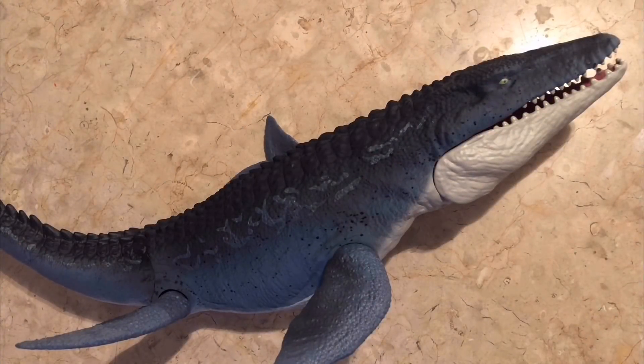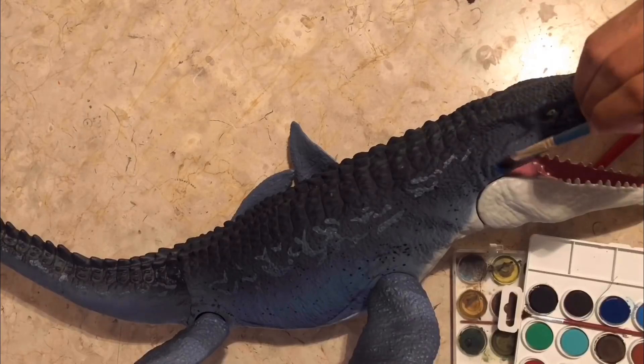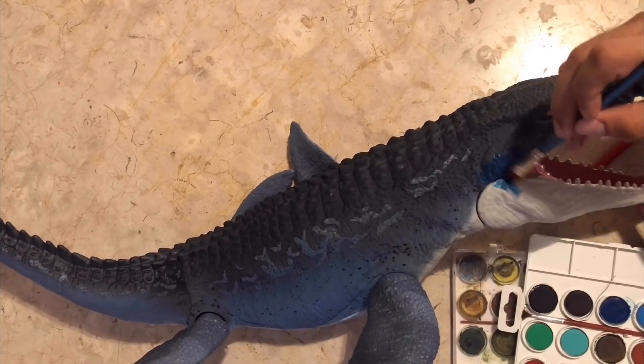Hello Jurassic fans, welcome back to my channel, Jurassic Repaints. In this video I will show you how I did my Mosasaurus Repaint. This time I will only use my watercolors because this dinosaur has the face color that I need, but if you want to, you can use the white primer like my previous videos.